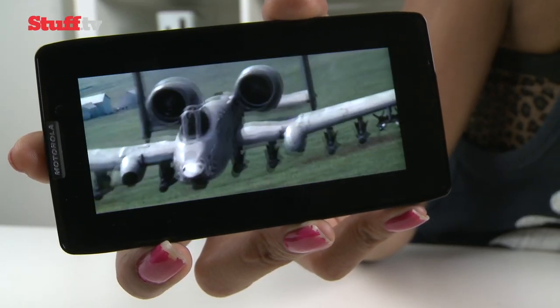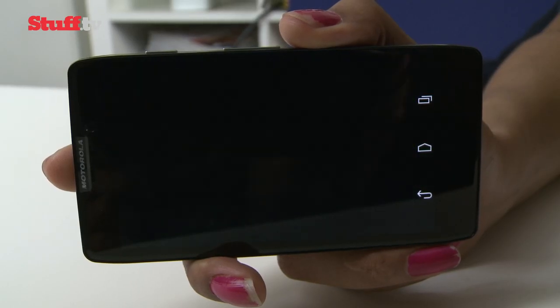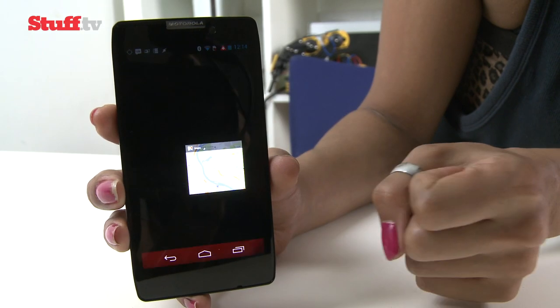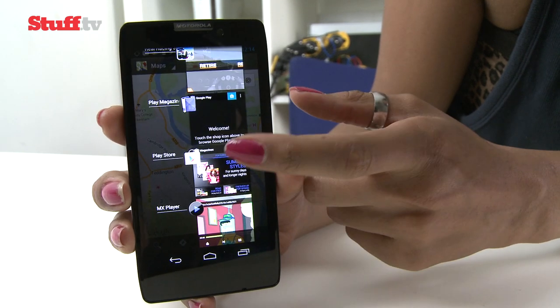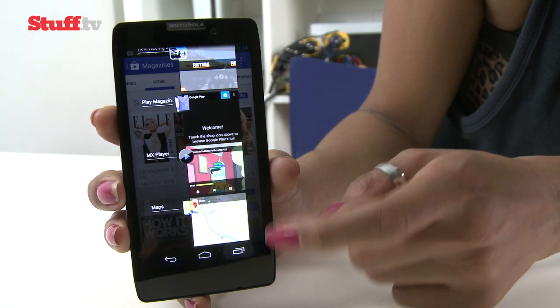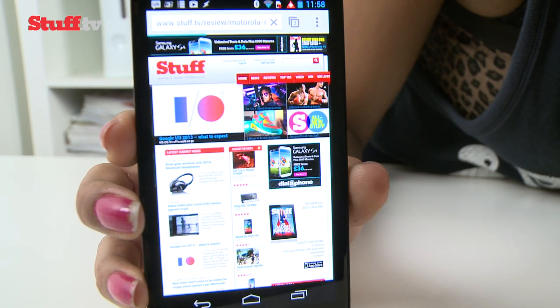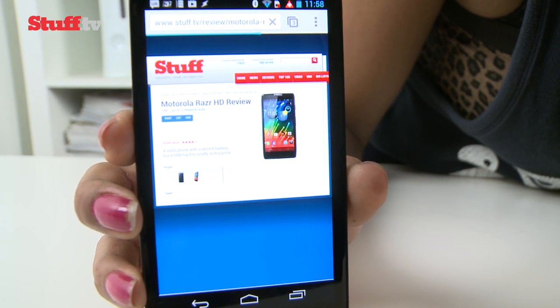Its dual-core engine can easily handle the gorgeous visuals and smooth gameplay of graphic-heavy games with no lag or stuttering in sight. We experienced the occasional hang-ups when switching between apps, which was a little surprising given its gaming grunt, but certainly not a deal-breaker. Web browsing in Android's default Chrome browser is nice and snappy too, with text rendering smoothly when resizing web pages.